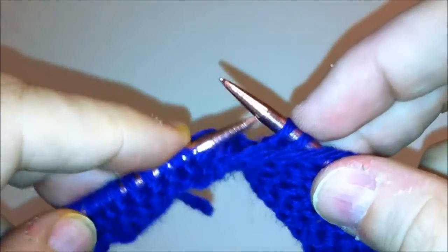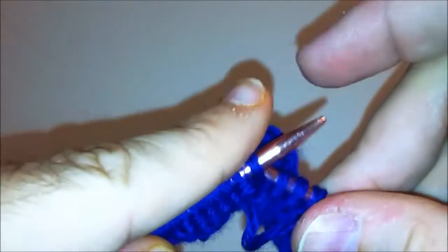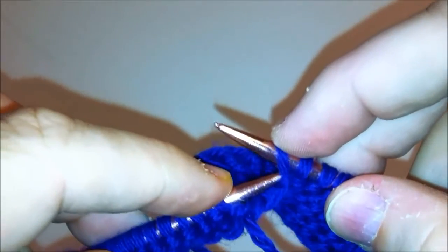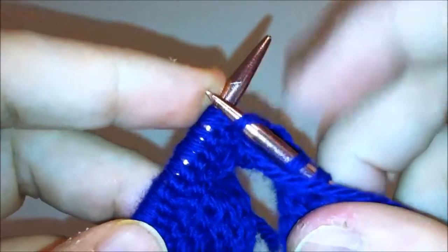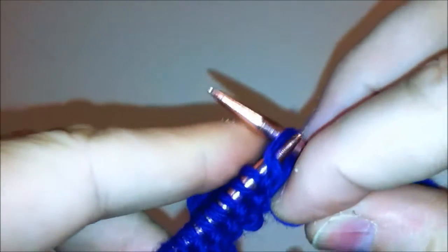The purl stitch is always going to be left to right, under the front leg, loop around in the same fashion, and slide off. Once you have that down, your basic purl stitch is learned and you're ready to begin and move on to other basic stitches in patterns such as the stockinette stitch.